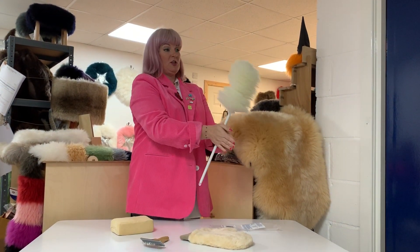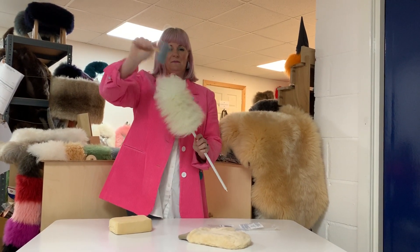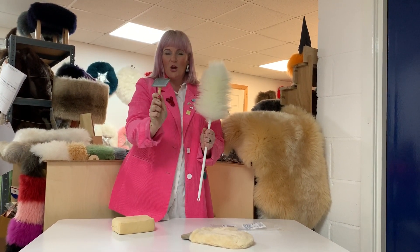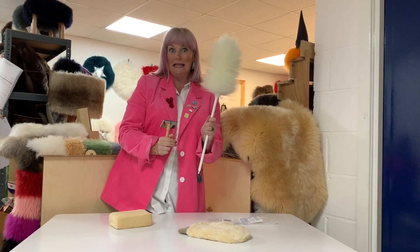Like a normal feather duster you would give it a shake like that, but then to get those stubborn bits off, it comes with its own brush so you can get rid of all the cobwebs and keep this proper sheepy clean.